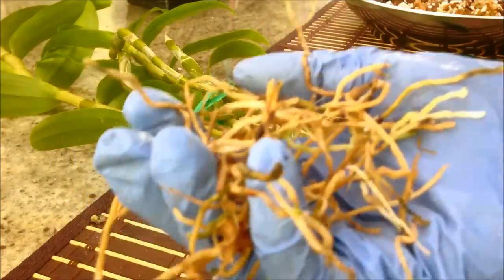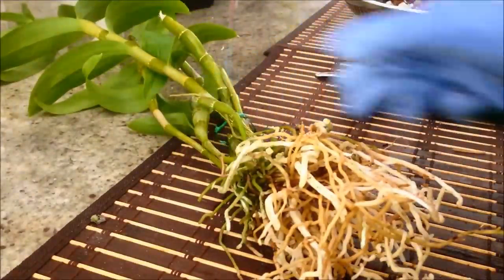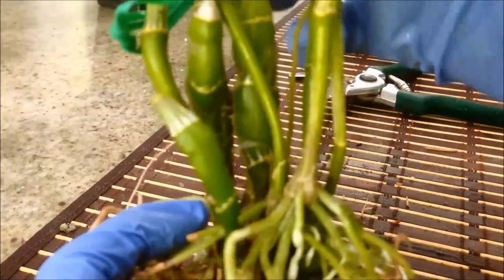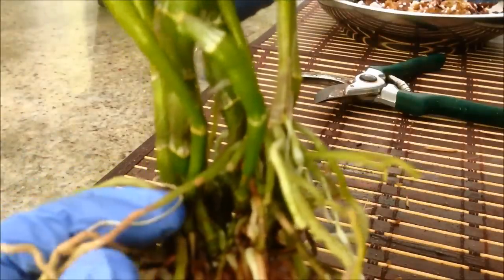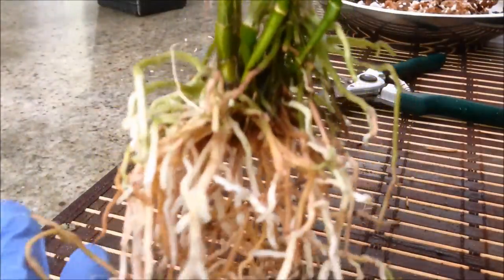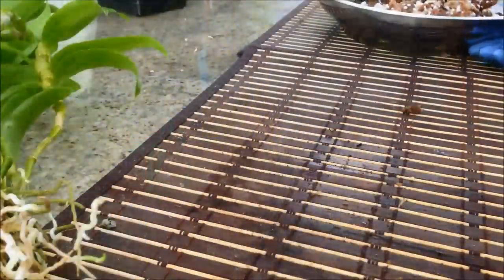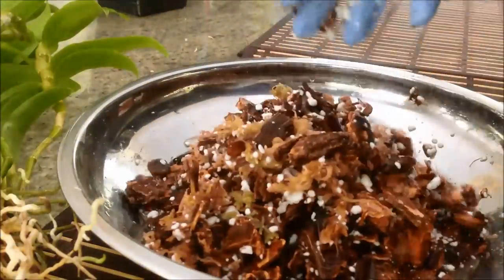I've cut out all the dead roots and some with black spots, and it's looking a lot leaner and nicer now. When washing out the plant, I made sure to wash where the black spots were and got most of it out. After repotting, I'll also apply a fungicide — just to make sure that if it is mold or rot, it'll stop it in its tracks. My potting mix is ready; it's been soaking and is nicely mixed. I left the sphagnum moss in long strands to see if that helps the medium.